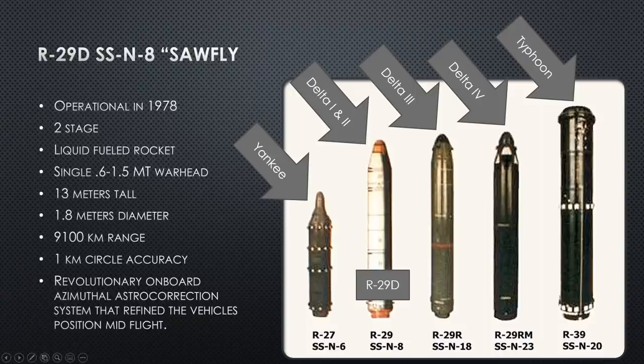The increased range has a significant impact on how the Delta II is employed. She no longer needs to go north of Hawaii or into the North Atlantic — she can hit targets in Europe from her pier, or go into the Arctic Circle and hit targets in Canada and North America. This brings the entire Delta II class much closer to home waters, a significant tactical advantage. Every deployment in the Arctic region has air support — long-range maritime TU-95 Bear Foxtrots overhead when not under ice, maintaining communication and keeping watch.